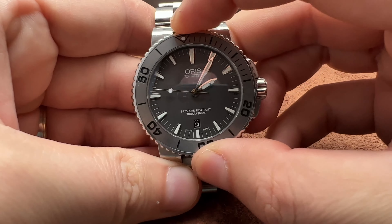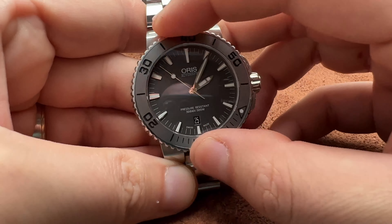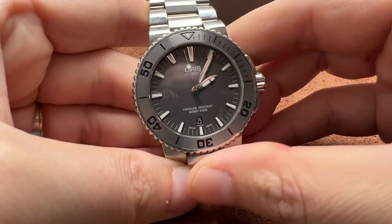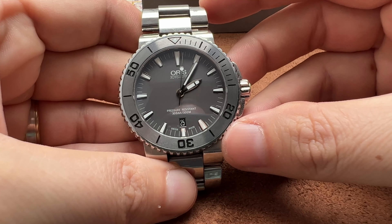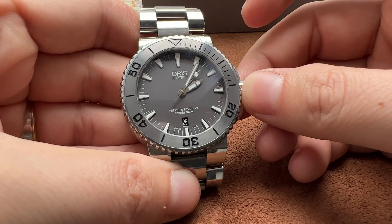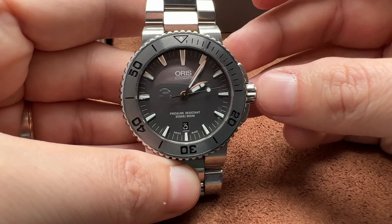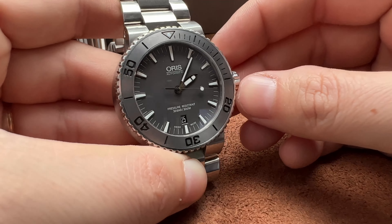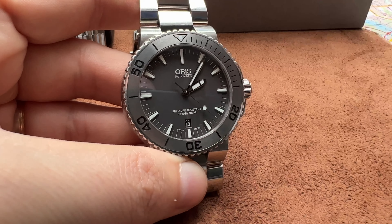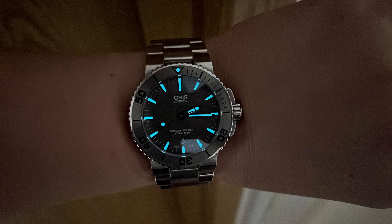The bezel has a nice grip. It works great — not a true Rolex bezel, but it is what it is. It's not a mega bezel either. This watch is well-worn, well-used, and still looks great. Sapphire crystal with AR coating visible on it. This is a 300-meter water-resistant watch — a serious dive watch. It has a date complication, great lume.